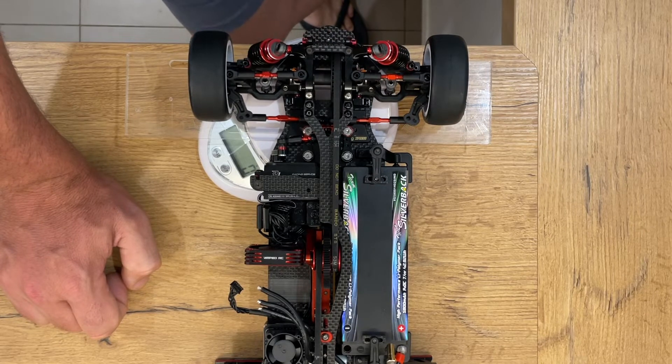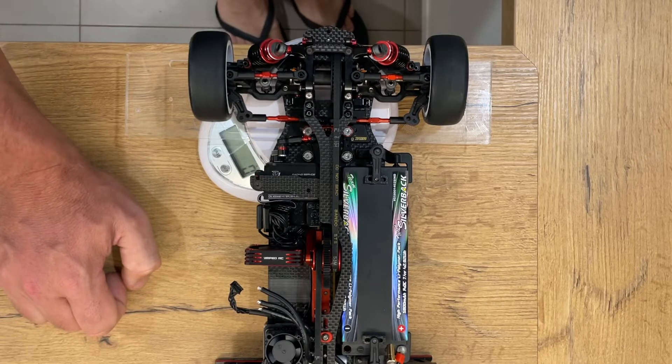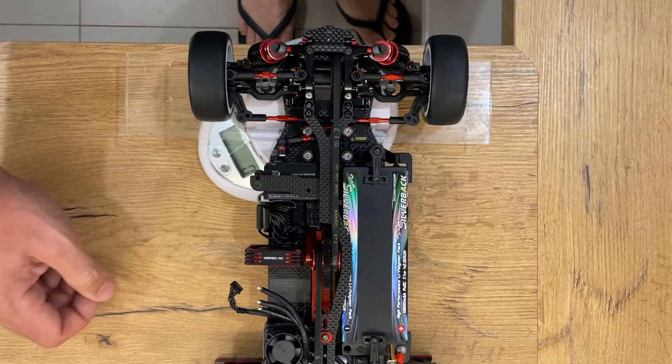That's the high-level overview. Now I'm going to break down in the next segment what you need in terms of tools and how to go about it to get those readings, so you can measure things like progressive springs or somatic leaf springs, anything.